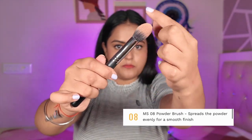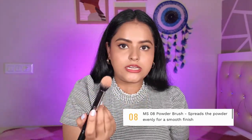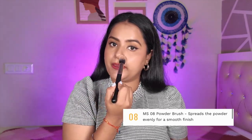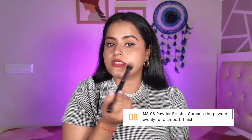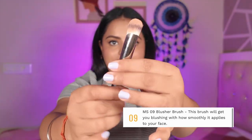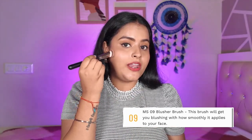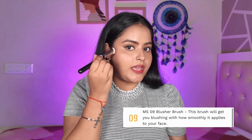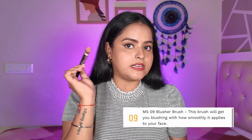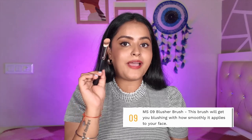MS08 is a very small powder brush — good for setting powder and can also work as a blusher brush. MS09 has a slight angle and is a very densely packed brush — it is your blush brush. Because of how densely packed it is, you can control exactly where you place your blush. It works really well for cream and liquid products too.